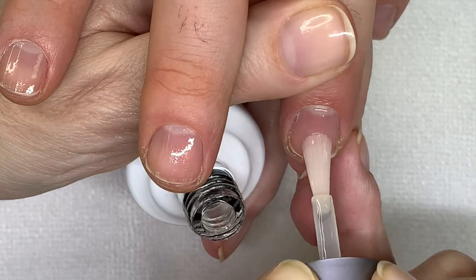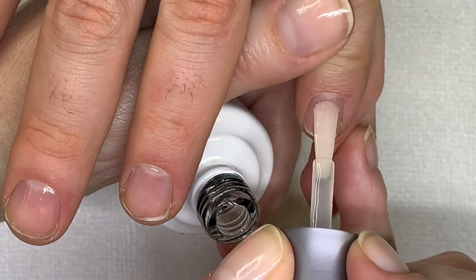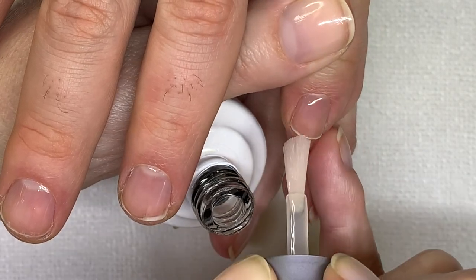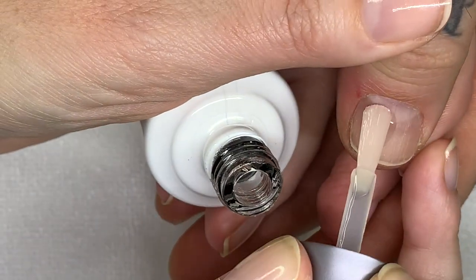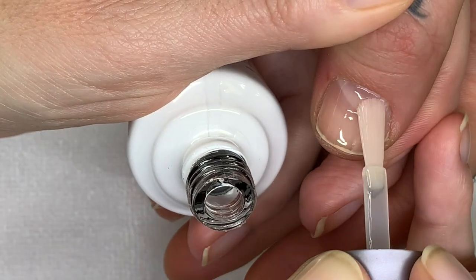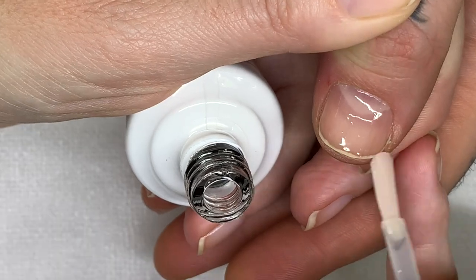The IBX kind of reinforces the nail as it grows out, so more damage is not created. Apparently Morgan Taylor also has a keratin treatment for the nails, so I'll have to buy it to test it. I want to do a video about all these products and share with you guys which ones are better than others.